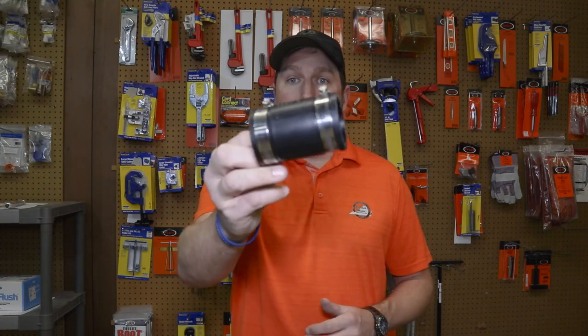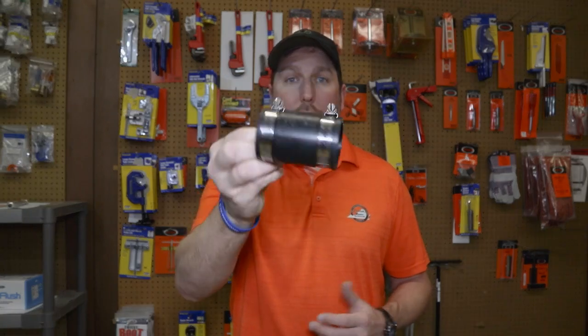Hey guys, welcome back to plumbingpartspro.com. Today we're going to talk about flexible couplings. When I talk about flexible couplings, we use those to connect piping together when you make repairs. What I mean by flexible coupling is something kind of like this — you may have heard it called a Fernco or a flexible pipe coupling.